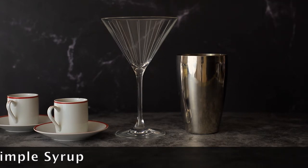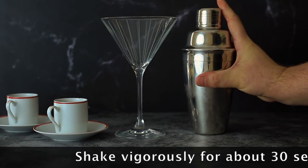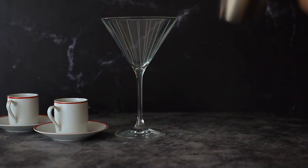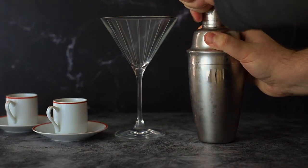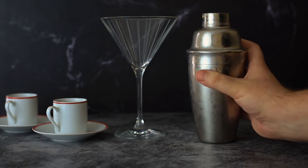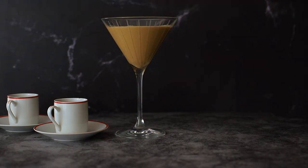That's it, and we're just going to mix it up. You have to shake it really well to get the froth from the cream — about 30 seconds of shaking. Then pour it in. As it settles, the cream will come to the top and the coffee will go to the bottom. That's my espresso martini.